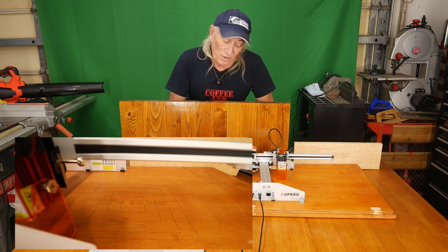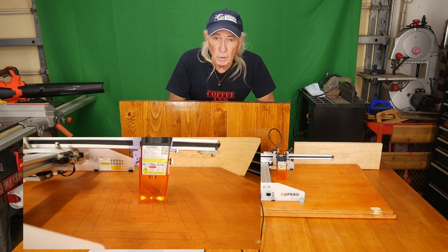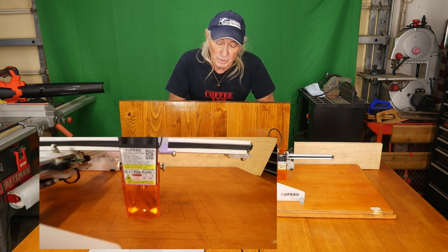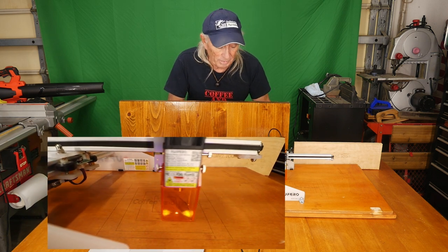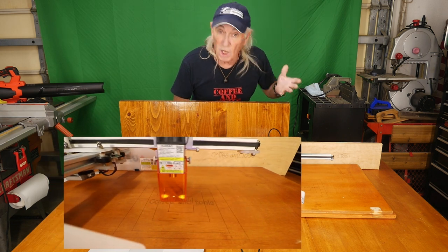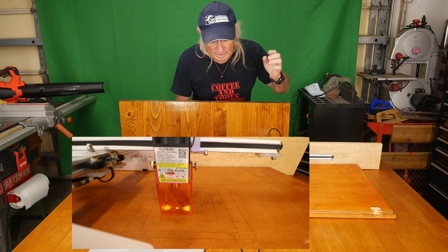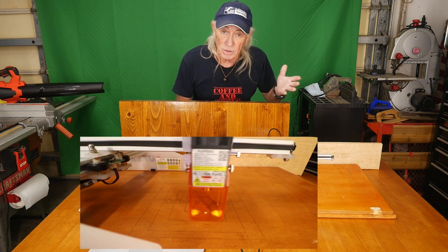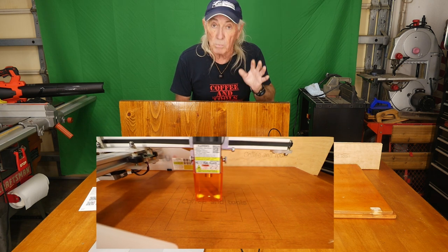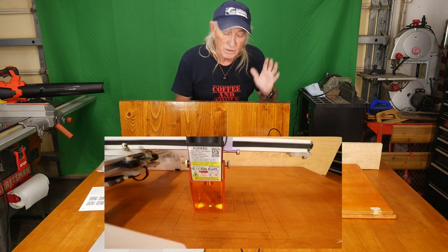Howdy folks, Coffee and Tools. This is Thursday — we usually do a new tool on Thursday. This is going to be part two of one of the new tools that's come in — the engraver and/or laser cutter. I did some basics on it last week on Thursday, so this Thursday what I'm more concentrated towards is the tech end of it.